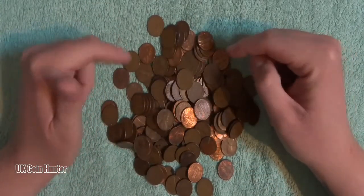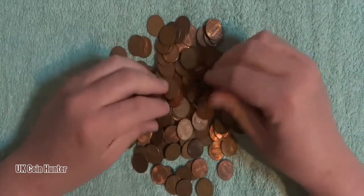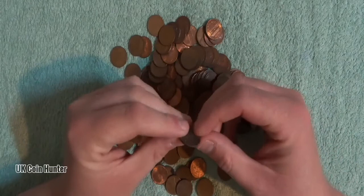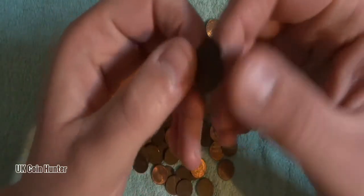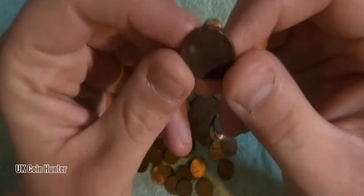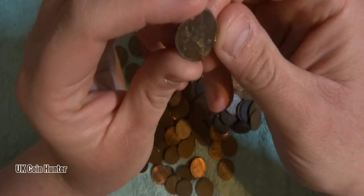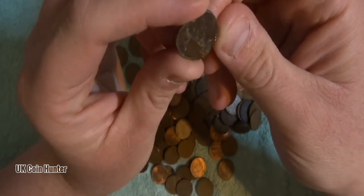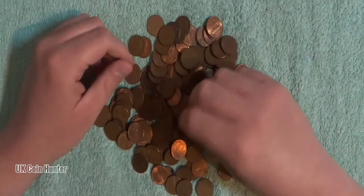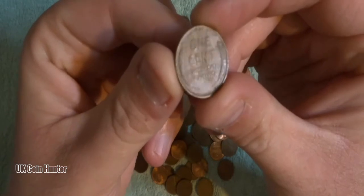What's really cool is there should be some Indian head pennies in here, so let's have a look. Wow, look at that one — don't know if you can see how banged up that is. That's a cool one. Let's see what year that is. I can't tell. That's a nice little one there.